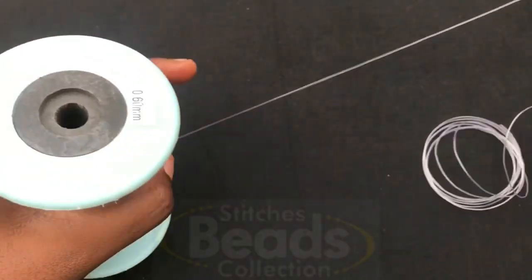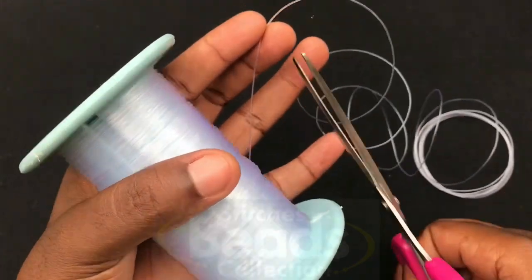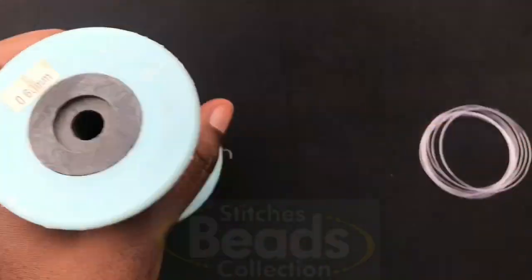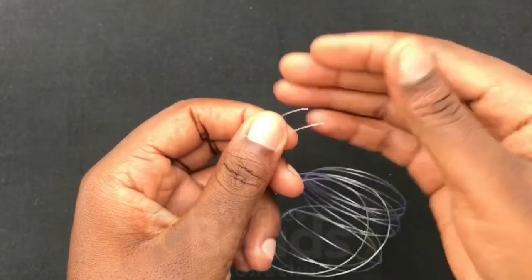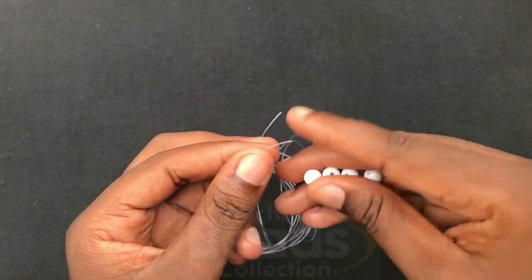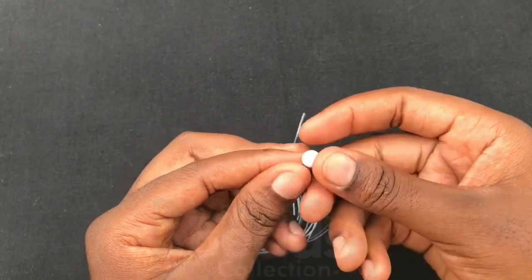Cut your fish line — make sure it's long enough, then cut it off. We are using 0.60 mm. Make sure you have the end of the fish line. You pick four beads and fix them on any side of the fish line — fix all four beads.